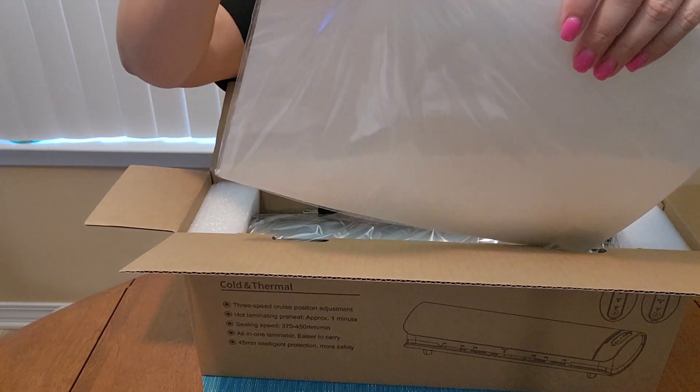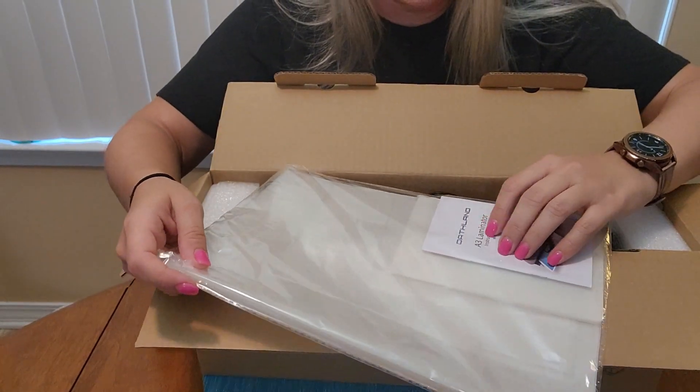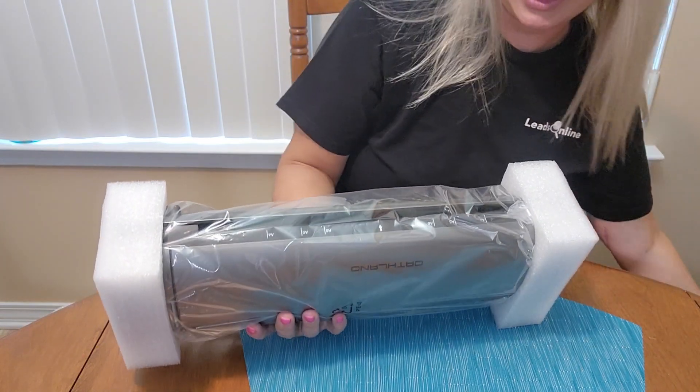So let's open it up and check it out. Inside here we have got some laminating material and then an instructional book. And here is the laminator.